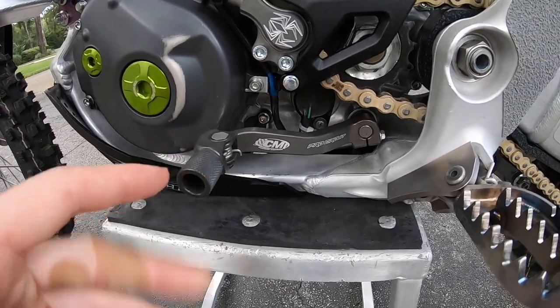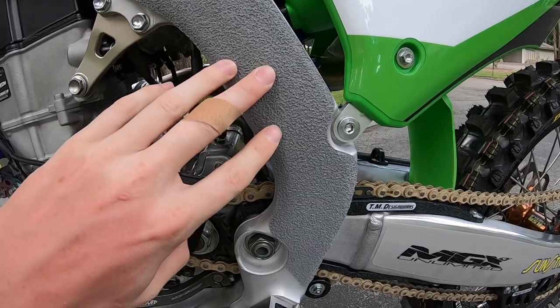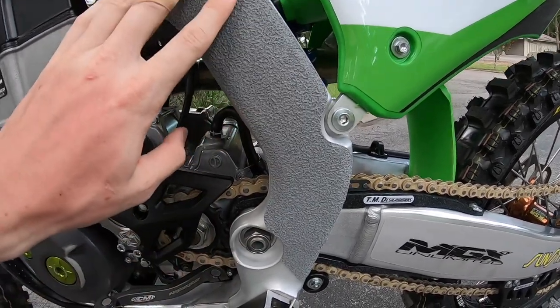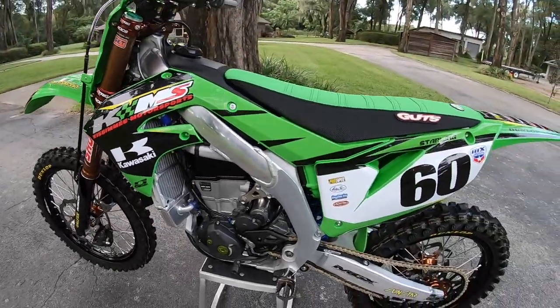For grip tape, I run the Moto Tape rubber factory grip tape. It lasts quite a bit longer than anything else I've ever used, gives a great feel, and does not tear your boots up at all.